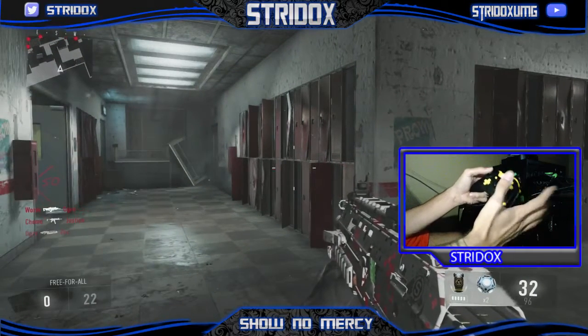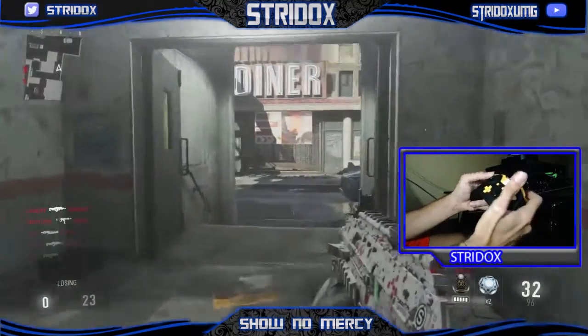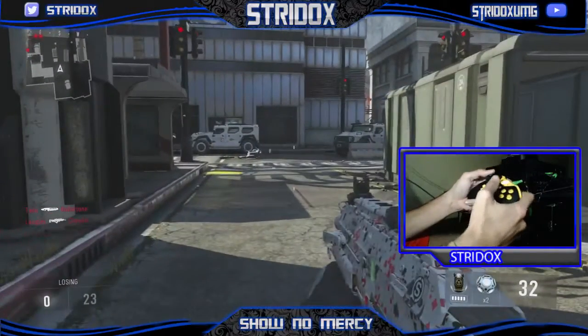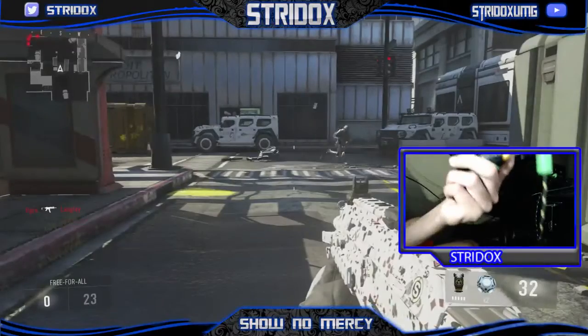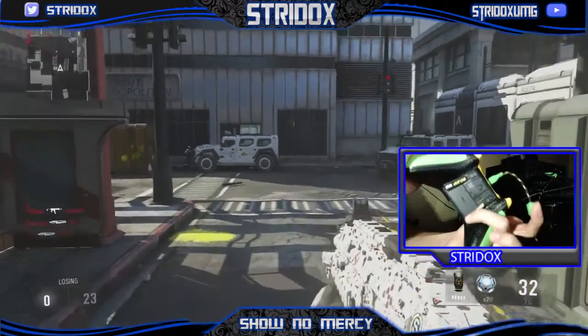Trust me, guys — I used to play with a regular Xbox controller. And once I finally did get a SCUF controller, it was a heck of a lot smoother and easier. Granted, it took me about a week or so to get used to it. So now, look — I'm going to be using the jump button, which is this one right here. I hit it — my guy jumps.